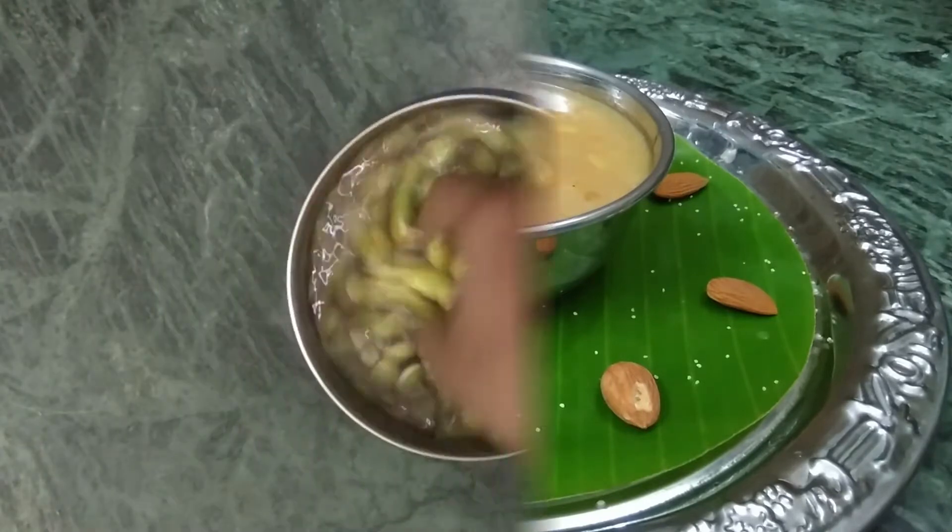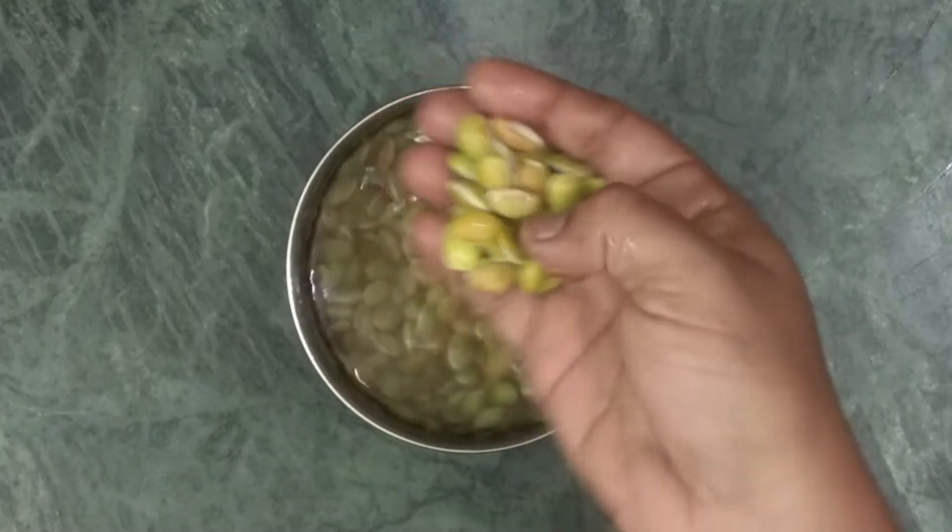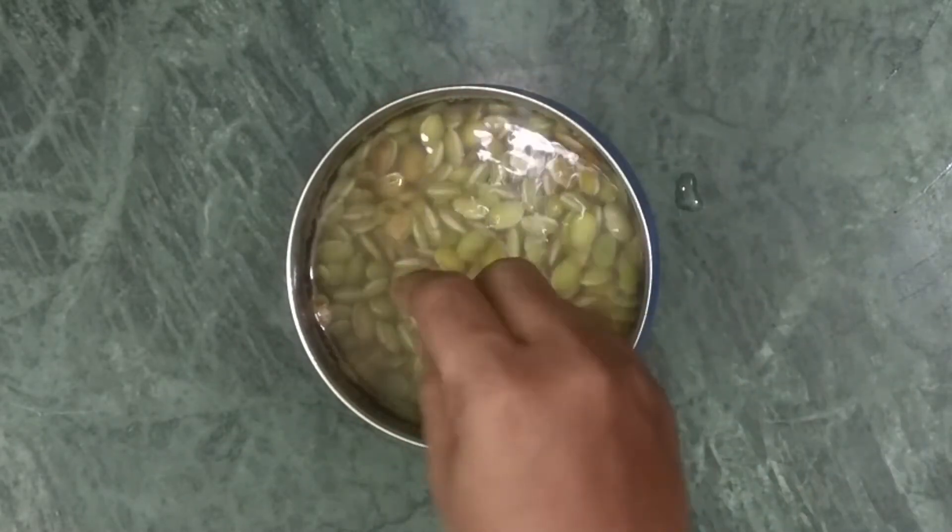Okay friends, now we will remove the skin from the top.